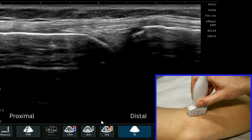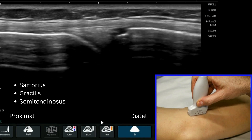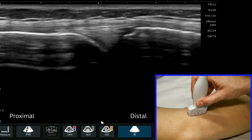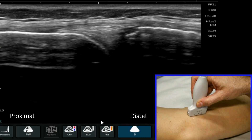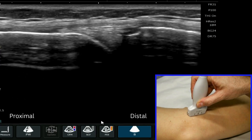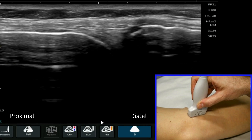For this video tutorial we're going to consider the distal insertion of the pes anserinus tendons. These are the tendons of sartorius, gracilis, and semitendinosus. I like to start this evaluation at the medial aspect of the knee, medial joint line. It's just a nice landmark and reference point to begin this examination.